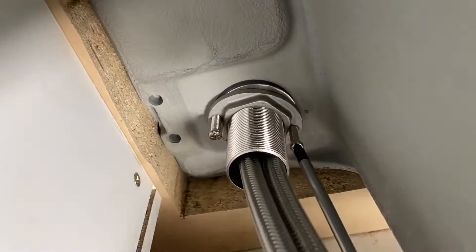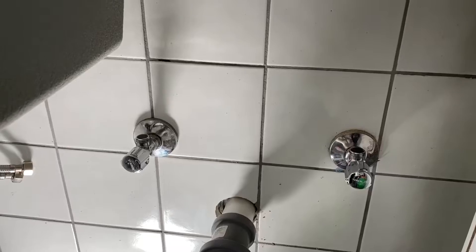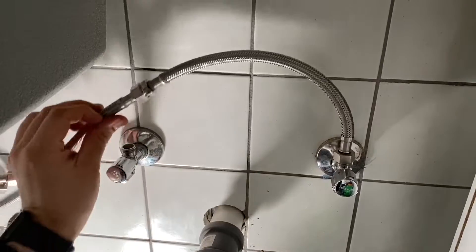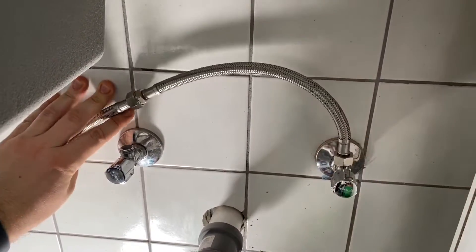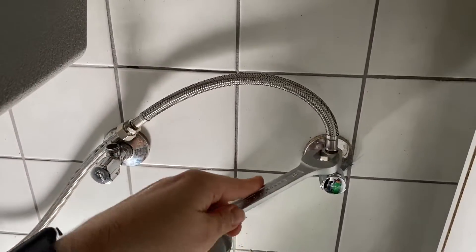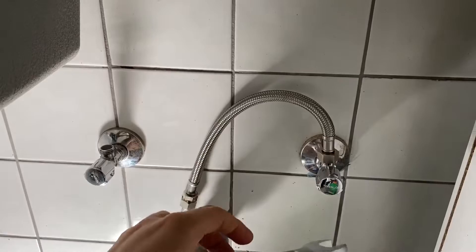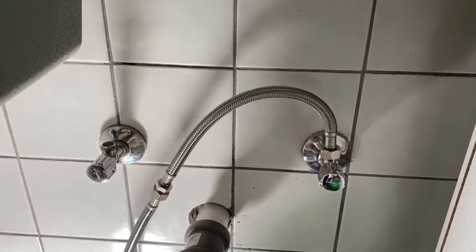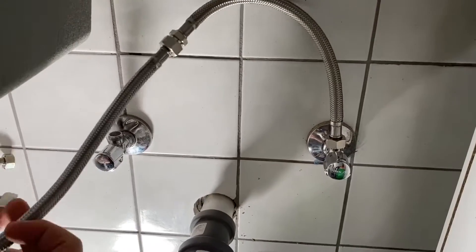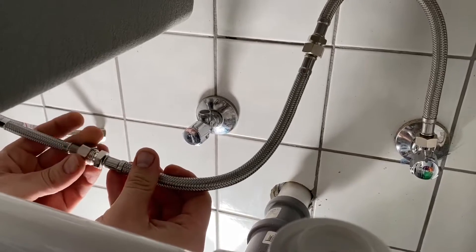The tap has side handles, low noise, a replaceable cartridge, and ceramic sealing washers. It includes flexible connection hoses and a mounting kit. The finish is matte brushed stainless steel in silver. The spout swivel range is 360 degrees. It requires a 32 to 35-millimeter drill hole, with a 3/8-inch connection, and certifications include CE, ROHS, and SGS.